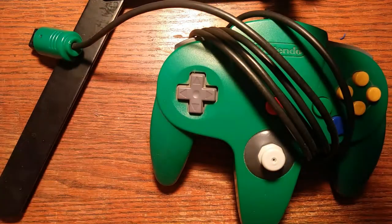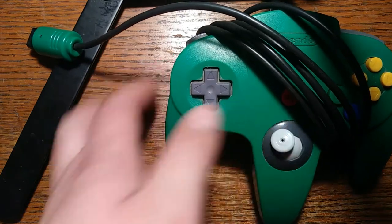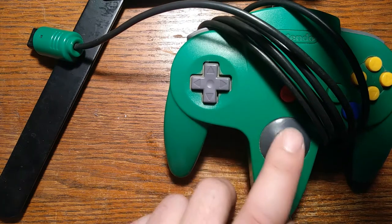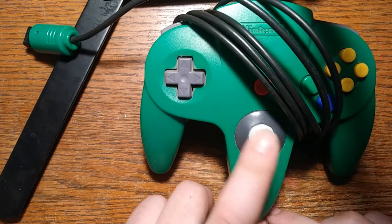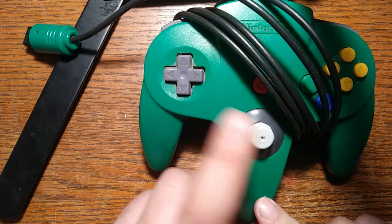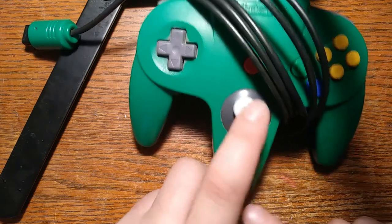Also in the N64 realm, I have this controller which is my daily driver — the one I use when I'm playing, so it's the one that's got the most miles on it. I put this GameCube-style replacement joystick in it probably almost five years ago now, actually. Hard to believe it's been that long, but that's probably about right.